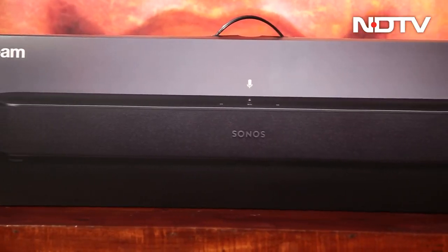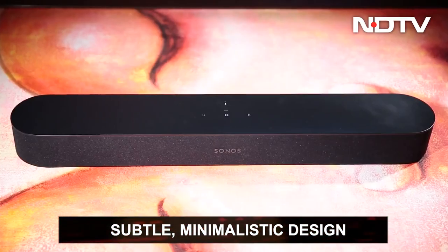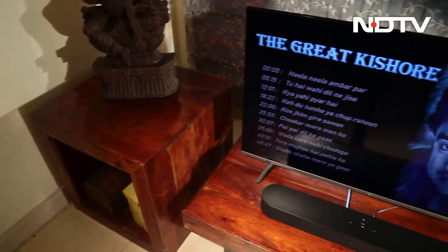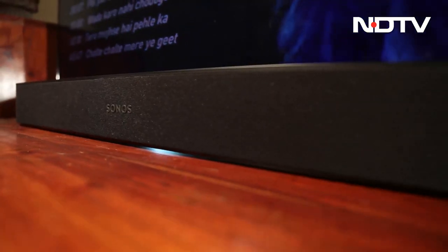The Sonos Beam, like a typical Sonos product, is subtle, elegant, and understated in its design. It has a matte black top and bottom with mesh all around the sides. The front has a Sonos logo and the top has touch-sensitive buttons. The soundbar does not get too wide and can comfortably sit on any TV unit or table.